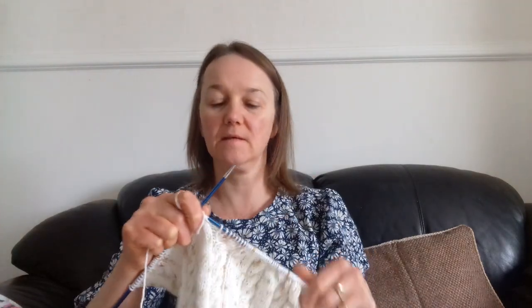Hi everyone, how are you all doing? It's Michelle here, just doing a little bit of knitting.